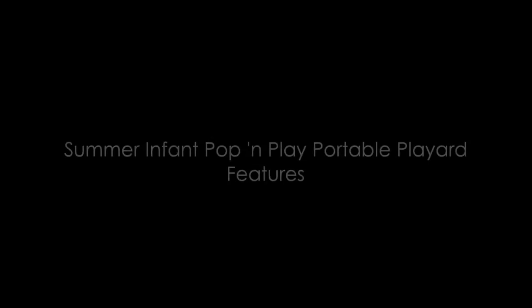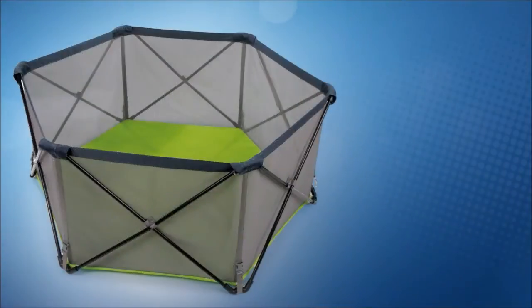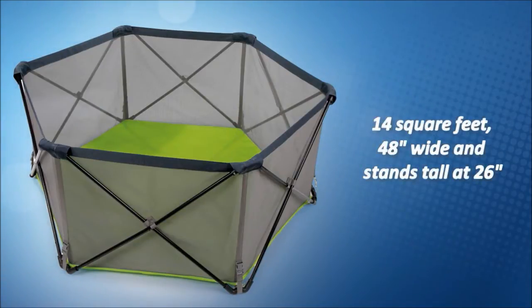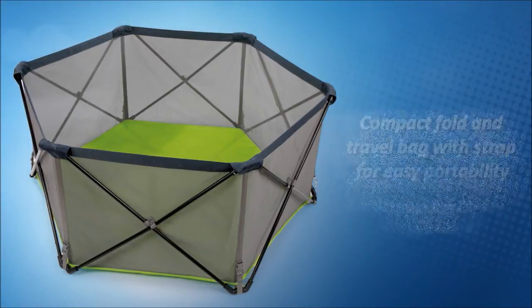Now let's see the features of the Summer Infant Pop and Play Portable Play Yard. Free standing and portable for use inside or outdoors. 14 square feet, measures 48 inches wide and stands tall at 26 inches. Lightweight folding metal frame comes fully assembled and unfolds in seconds. Mesh sides for easy visibility and weather-resistant canvas floor for use indoor and outdoors.